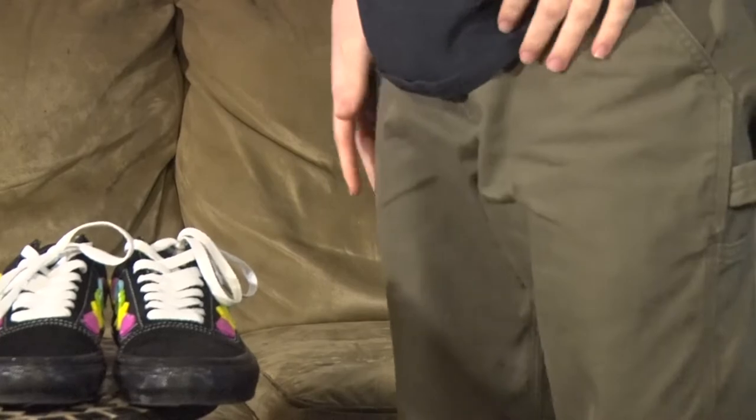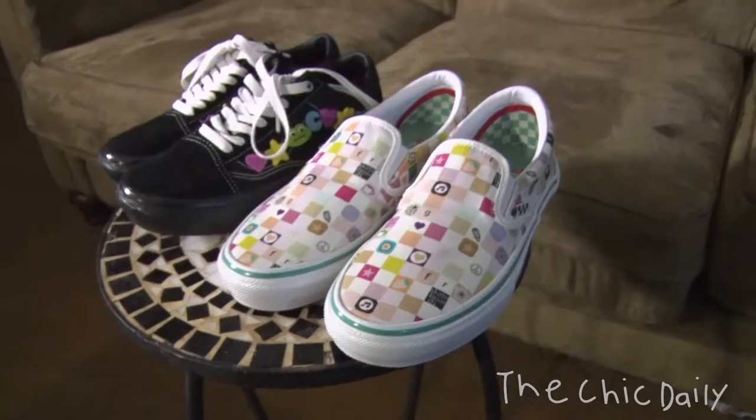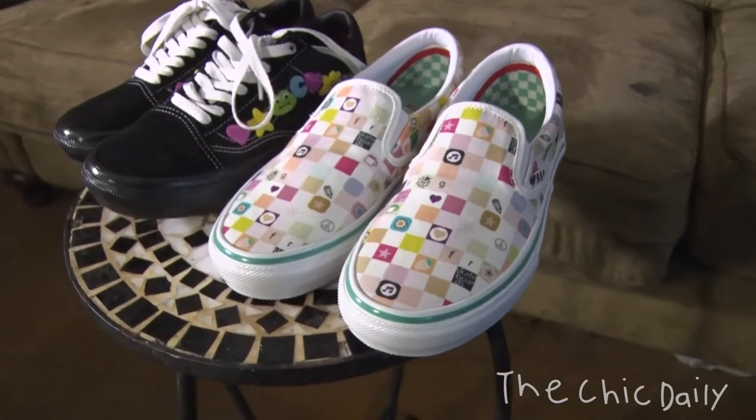All right, how's it going? This is Crubb, I'm on my couch today for something a little different. I'm doing a review of some sneakers — this is both pairs of the 2021 Frog Skateboards x Vans collaboration.